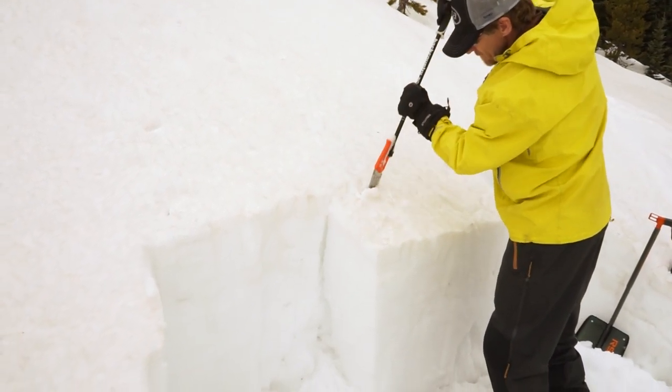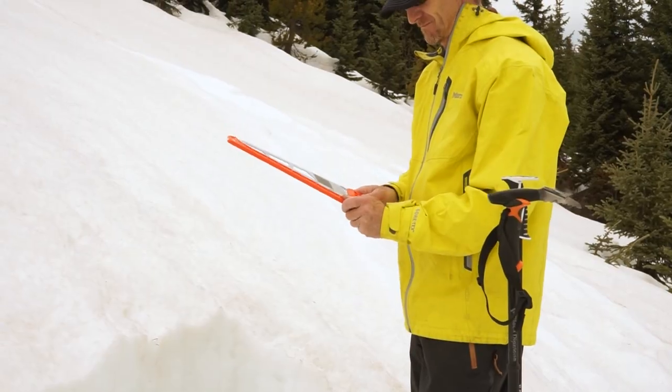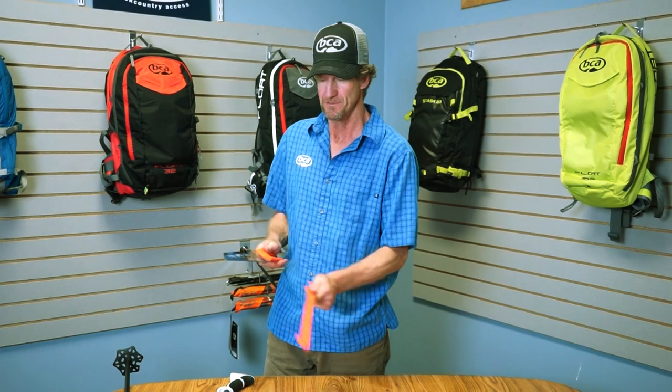Since the teeth are so sharp, it comes with an injection-molded blade cover that snaps onto the handle like that. It's easy to take off and it's also not going to get lost in the snow because it's so bright. The whole thing weighs in at 240 grams or 8.7 ounces.